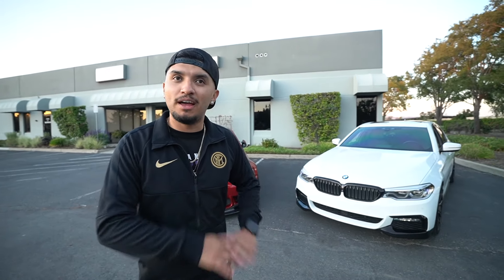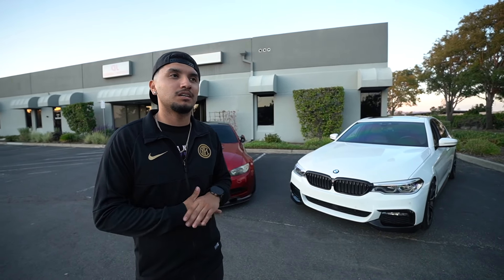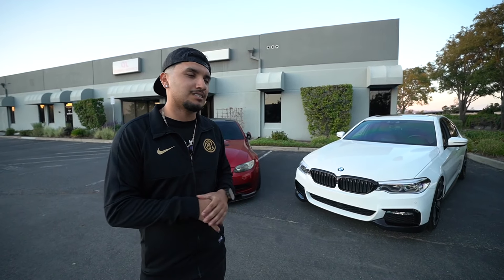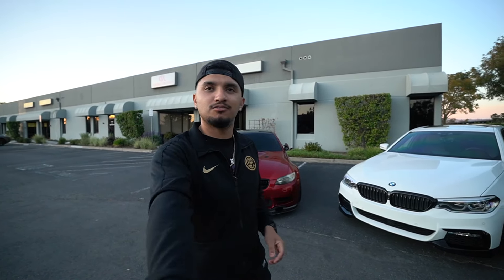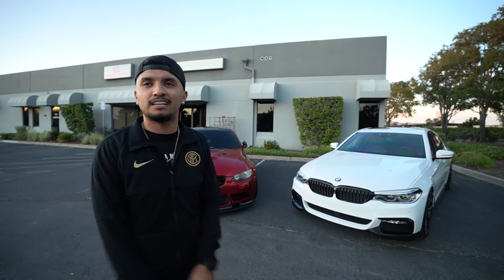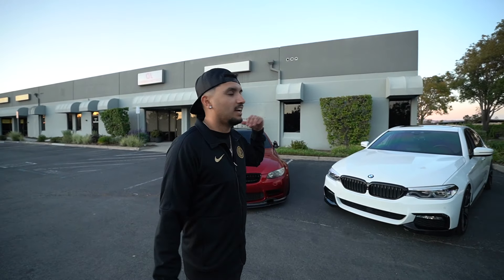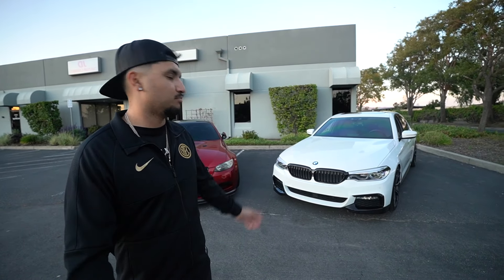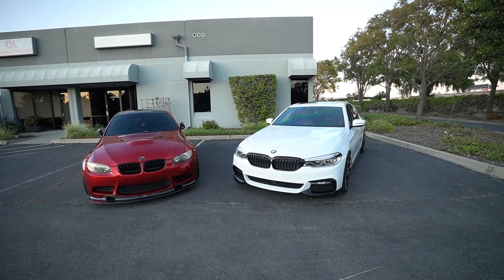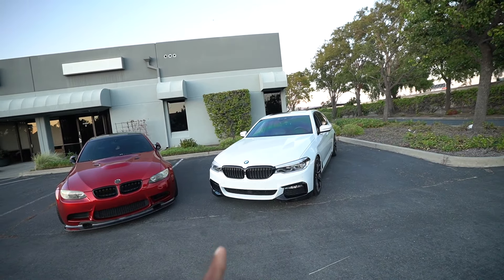No matter what car I bought, I didn't want to rush. I looked at at least ten 5 Series cars before I pulled the trigger. The fact that I didn't need the car — I just wanted it — made the process better, because you can take a step back and wait for the right deal. As soon as I found this one and we were fighting over a thousand dollars, I was like, you know what, here — the car's not worth losing over $1,000. Once you know it's the right car, you'll know.